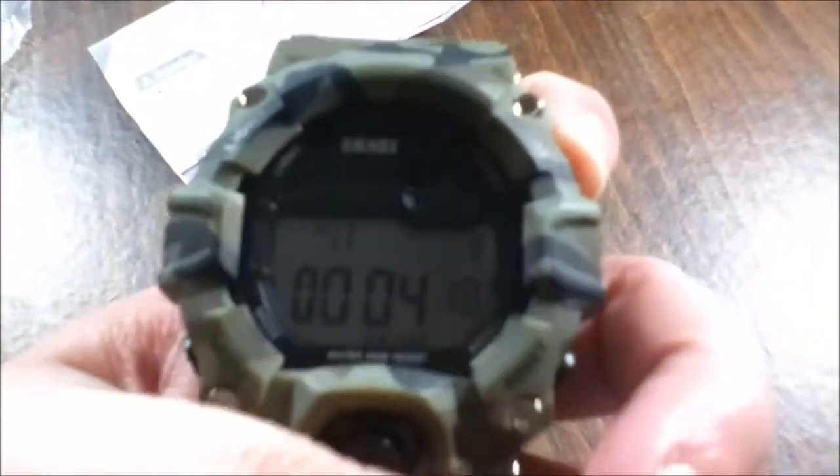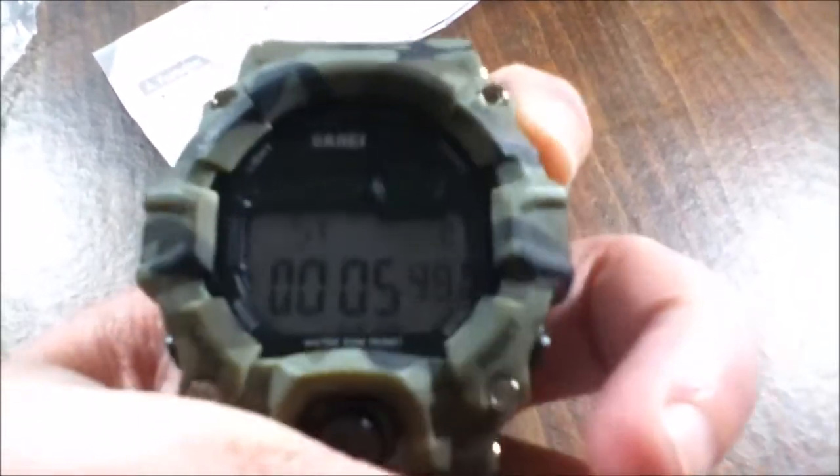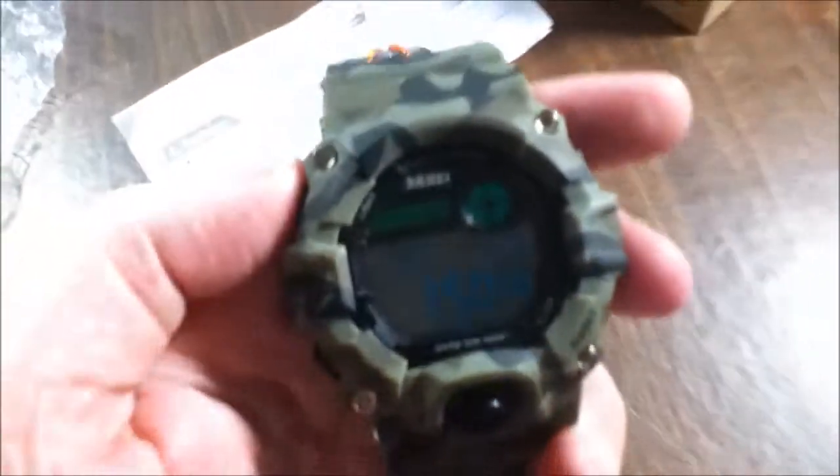Right here you have a stopwatch — I was playing with it. And right there, this button is to reset, so like if you have to reset your stopwatch. It's really nice.